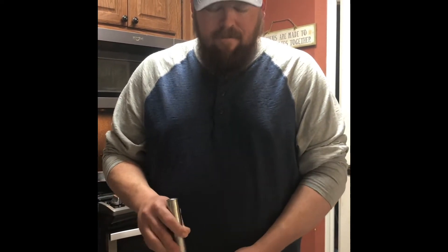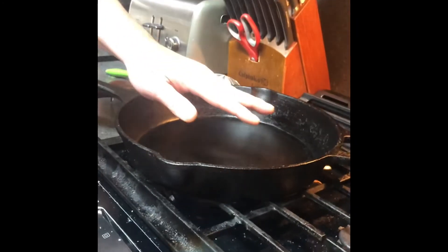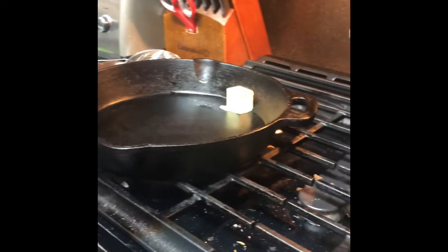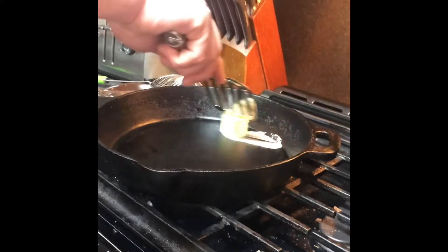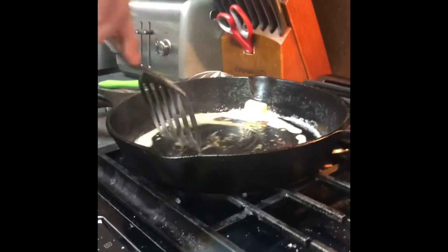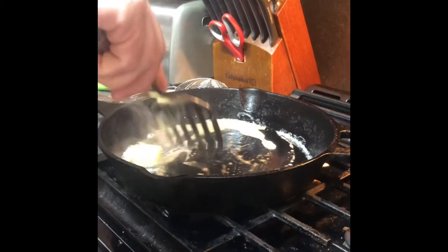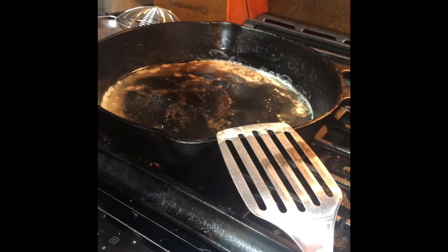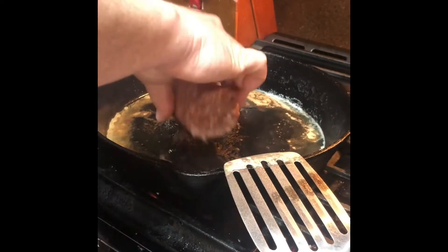I got cast iron, heated on about medium heat. I don't like going too hard — it's already hot. I'm gonna melt some butter in here, and I'm sorry for you health freaks, yes I'm using butter. Once it's melted I'm adding my sausage. Once that sausage is browned up I'm gonna add the potatoes, and once the potatoes are nice and warm — which won't take but a minute — I'm going to add my eggs and then we're done. Now we're doing the sausage, unwrapping it here.